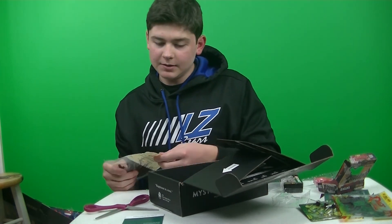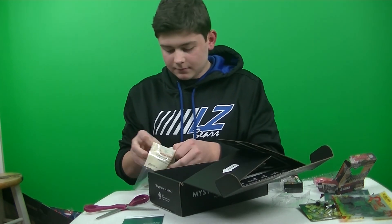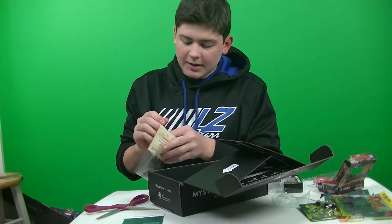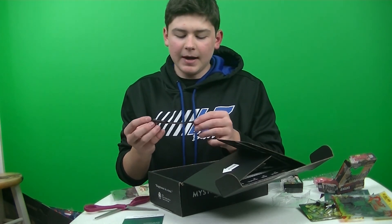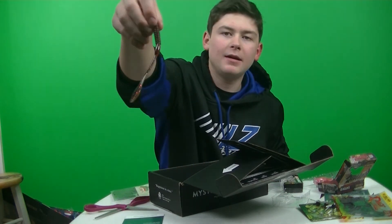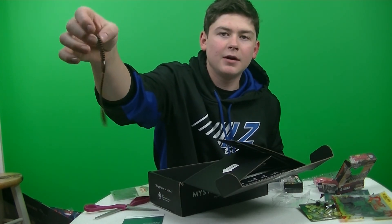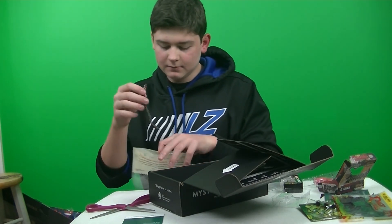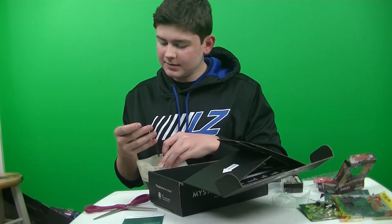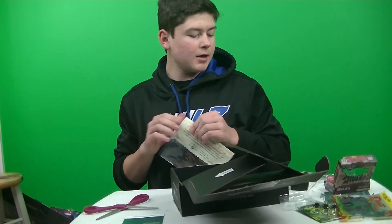Next up, we got Carl's Amazing Baits Flicker Worm, which is $3.99. Just your standard, kind of tiny finesse worm. It's got a thin body, so you're definitely gonna get some action out of that tail. I'd definitely probably use this on a drop shot for sure. Looks like it'd be an orangeish dark brown.